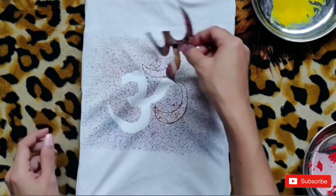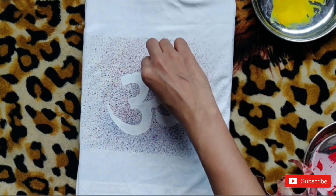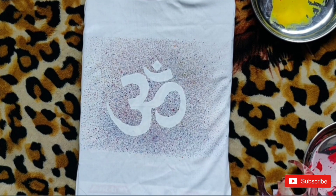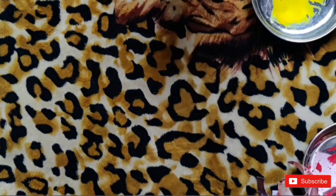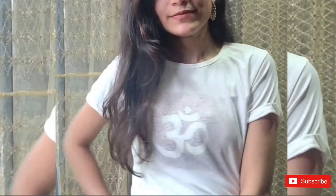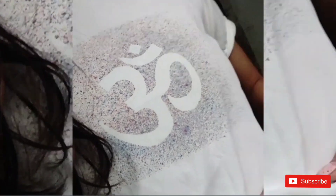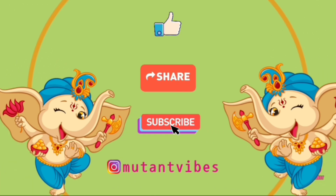Now start peeling off the om — make sure that your hands are clean. This looks so satisfying! Remove the notebook inside and just let it dry. And that's it with this DIY. Now you're all ready for Ganesh Chaturthi. You can easily make group t-shirts using this technique. Bye, I'll see you next time.